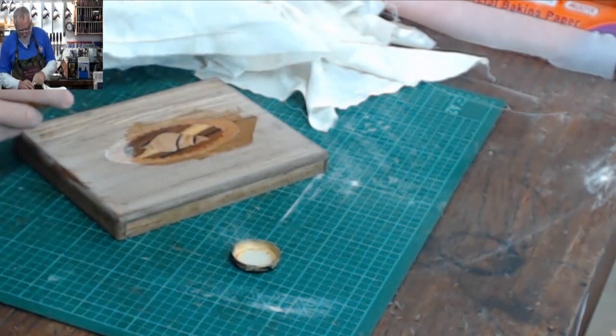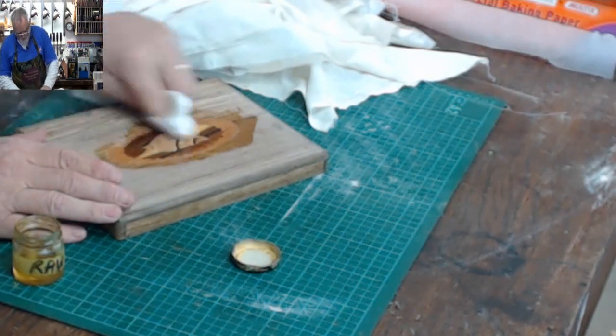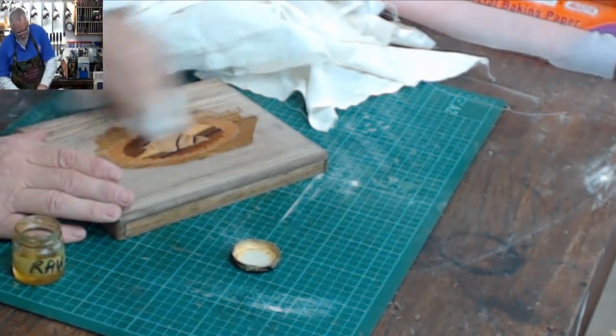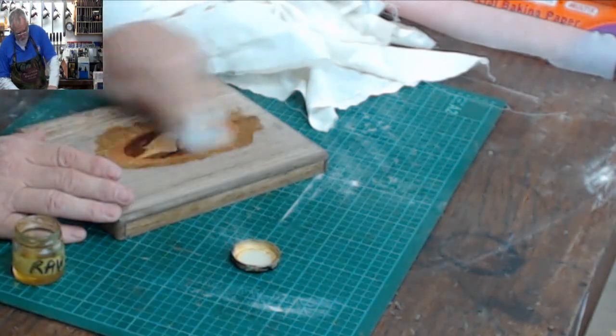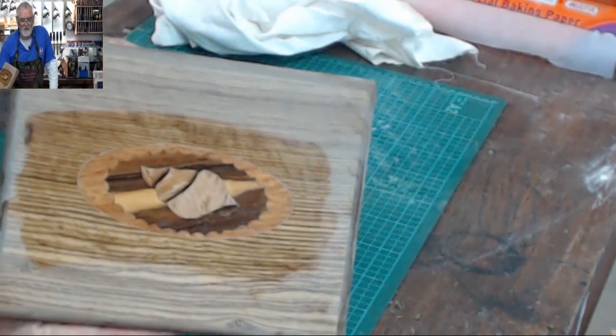For those that have been following, I think this is three weeks — three streams to do this project. I've decided I'm going to keep on with the box and actually finish it off as well.